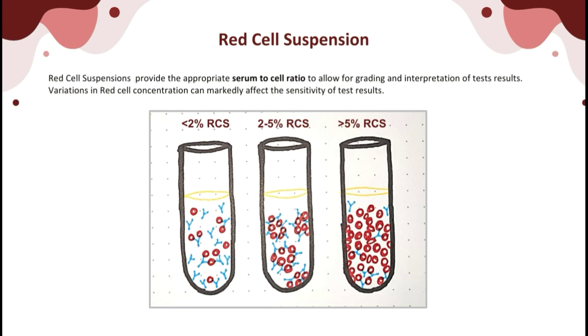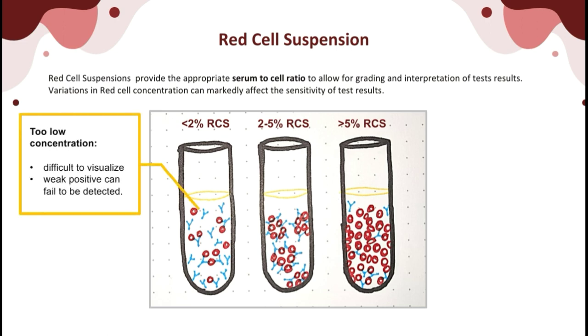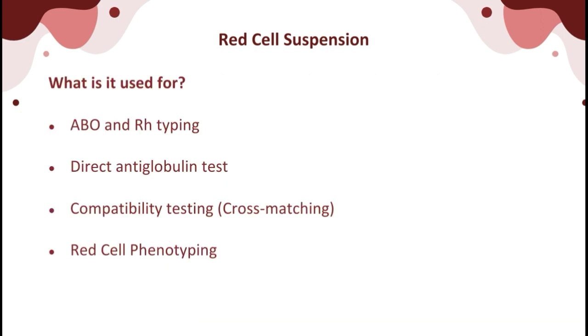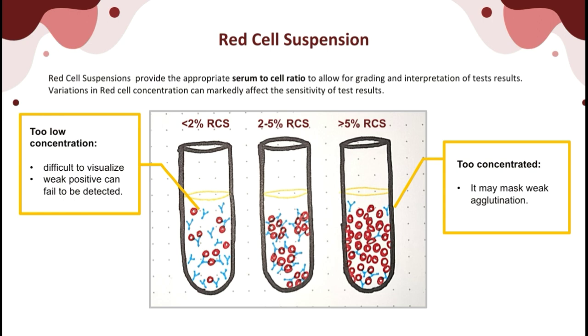Many procedures done in the laboratory require demonstration of antigen and antibody reactions in vitro, so the addition of indicator cells to the system is needed. 2–5% red cell suspensions are universally employed as indicator cells to display reactions, providing the optimum antigen concentration zone of equivalence. These suspensions are prepared using previously washed anticoagulated blood. If red cells are too low in concentration, they become difficult to visualize and a weak positive can fail to be detected. If red cells are too concentrated, it may mask weak agglutination.